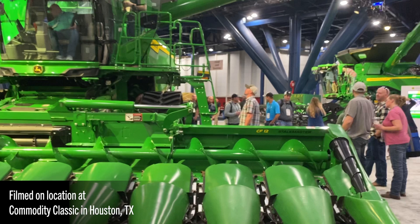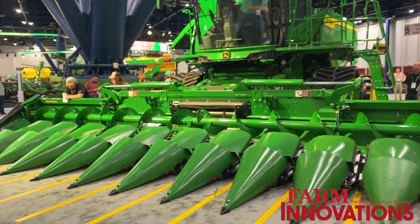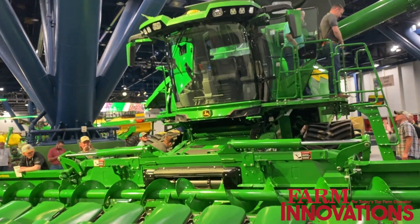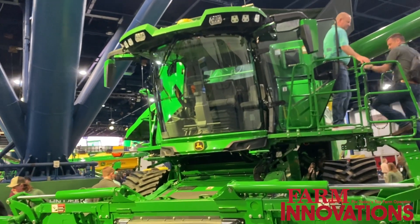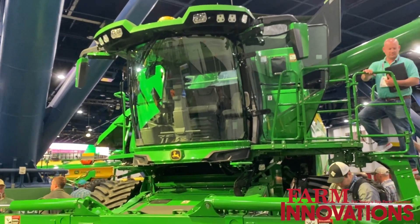As we start looking at this machine, you can clearly see that we started to bring over some new features from the X9 Combine. Starting with the new cab, bringing increased comfort and visibility for our customers. It has an integrated Starfire 7500 and a G5 Plus display.